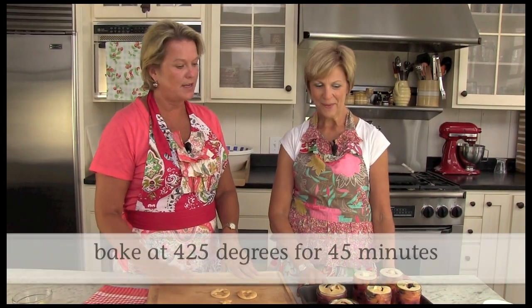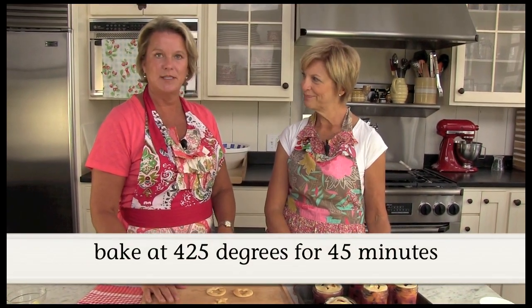The last step is we've got the oven preheated to 425 degrees. We're going to go ahead and bake them for 40 to 45 minutes until the tops are nice and brown.